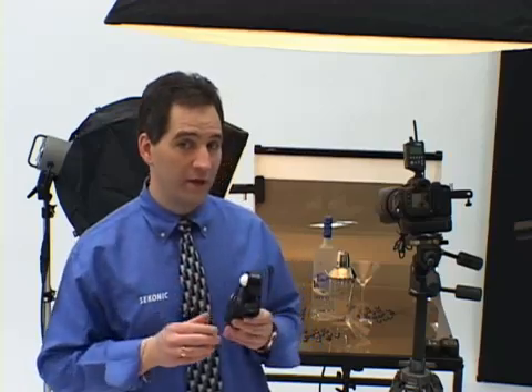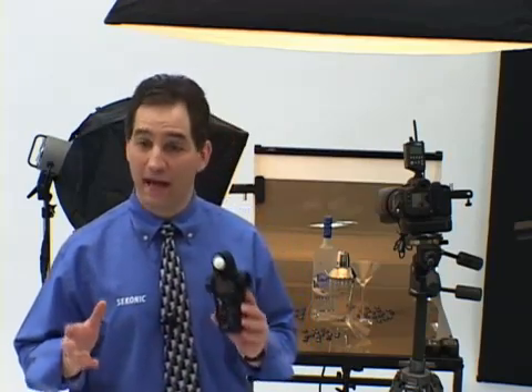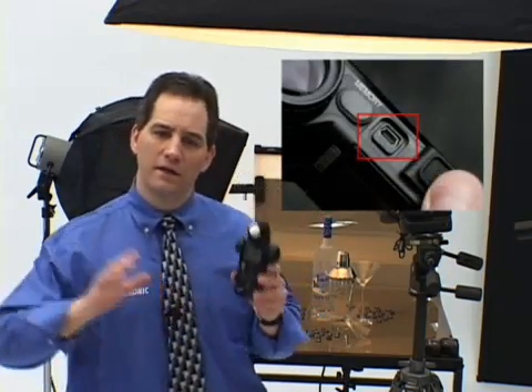The L75A-DR is always ready for future upgrades, software enhancements, and improvements. Via the built-in USB port located here, the meter's internal programmable chip can be upgraded with the latest firmware.